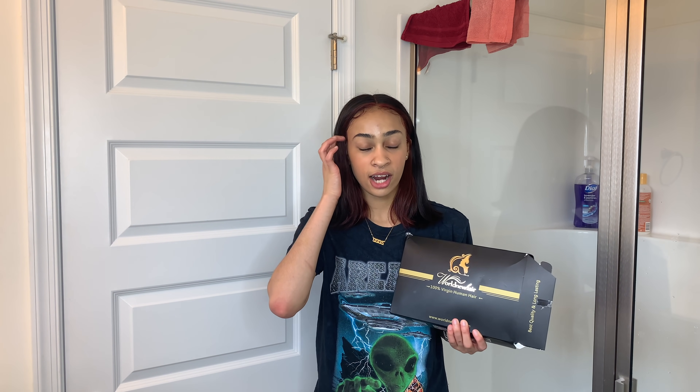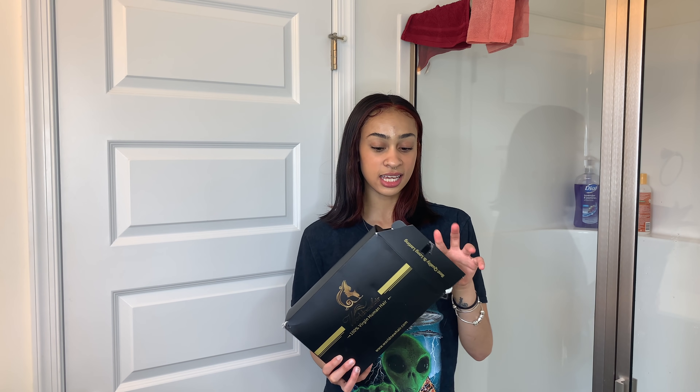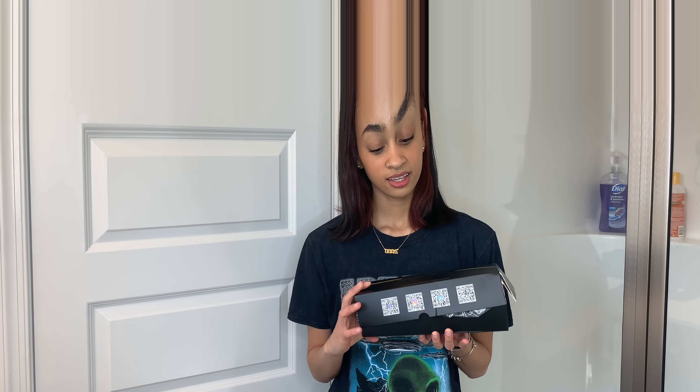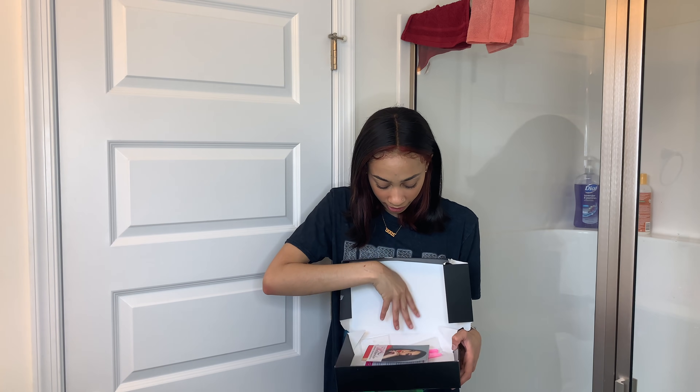I'm in a new setting — I'm in my mom's bathroom because I feel like you gotta get tired of looking at my dusty bathroom, and my mom's bathroom is bigger and nicer. As you can see, I've already opened this because I'm impatient, but I put it back together. Inside this box they sent me a really nice pouch. Here's the wig — I will show you guys in a second. They gave me some lashes, something I kind of like and really wanted, and these brushes.